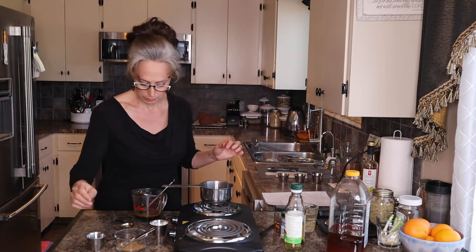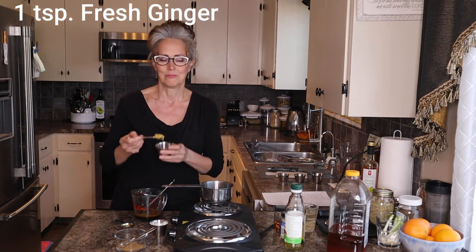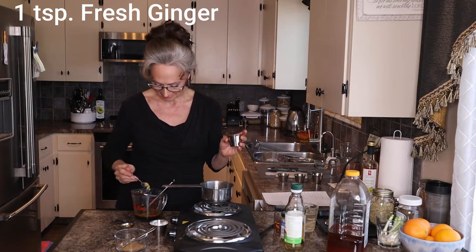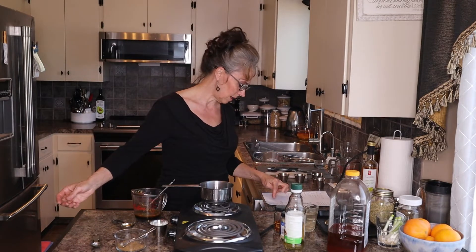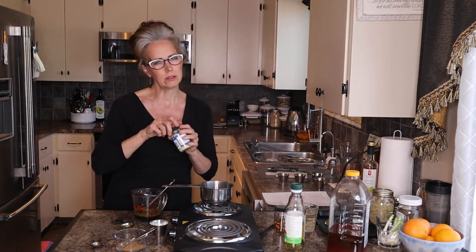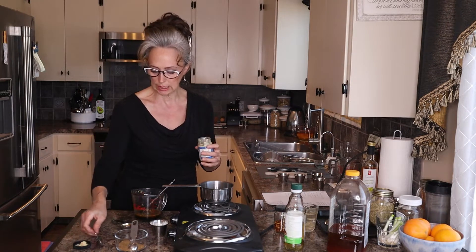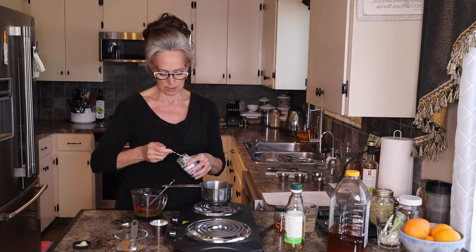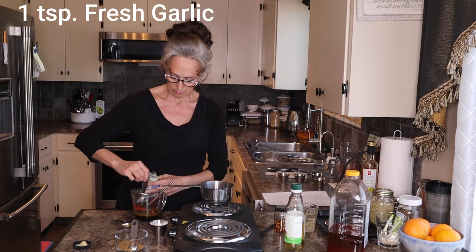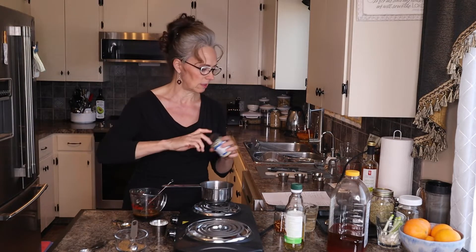One teaspoon of fresh ginger — so beautiful. And one or two teaspoons of garlic, depending on what your thoughts are about garlic. I'm going to do one teaspoon and then taste test to see what I think.